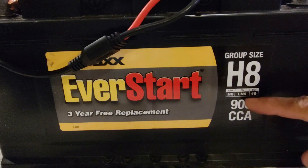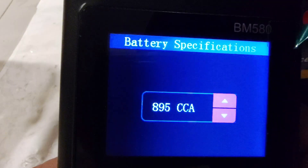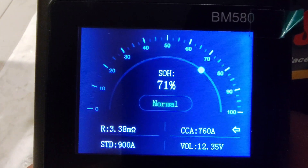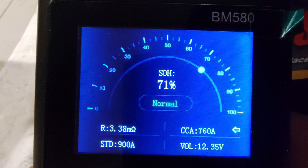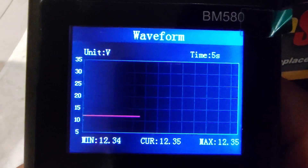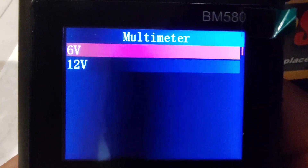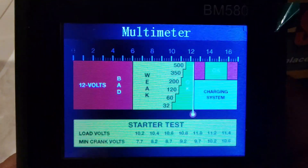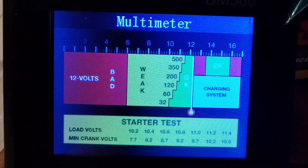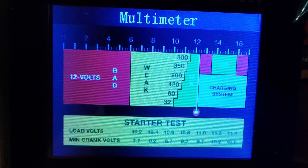Now the good battery with 900 CCA. The SOH shows 71% — this battery is in very good condition. The waveform shows a beautiful, healthy voltage. Checking the multimeter, which shows the results in a different way — the voltage is good, about 12.35V. See the white line in the green area. The green area is good and the red area is bad.